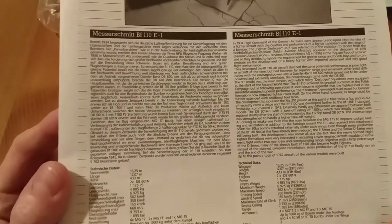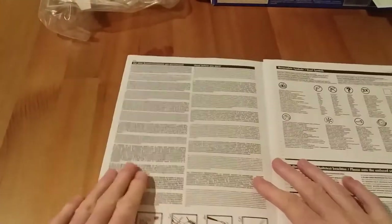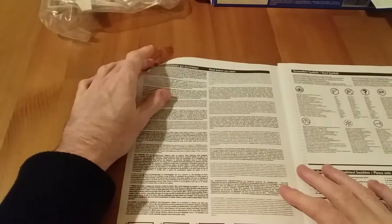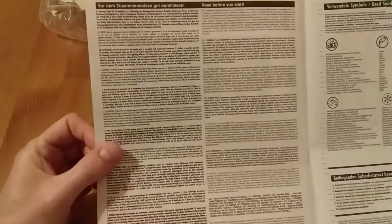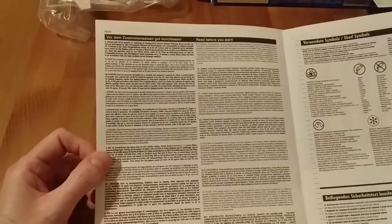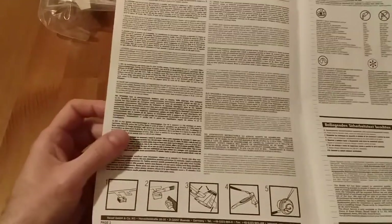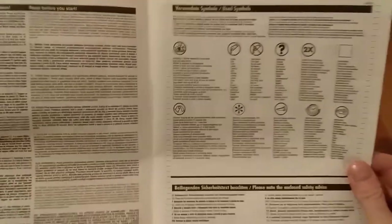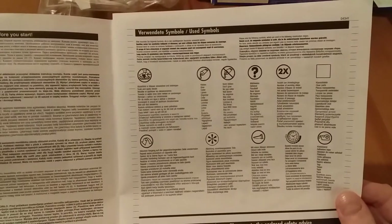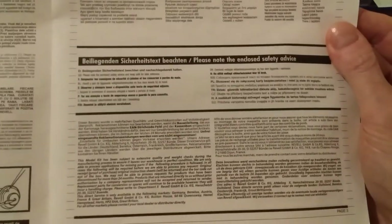There's some information about the Messerschmitt 110 in German and English. Page two has basic safety information and instructions in many languages again. Page three has the symbols used in the plans, plus more safety advice.